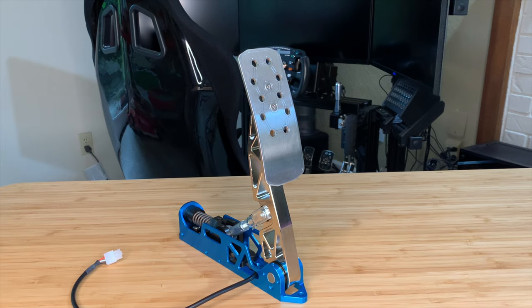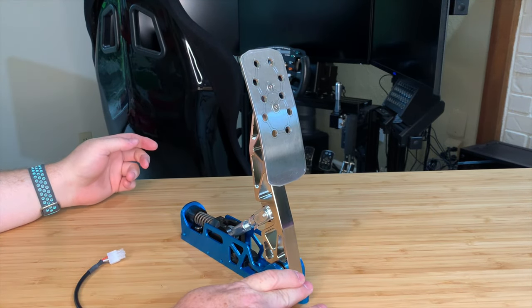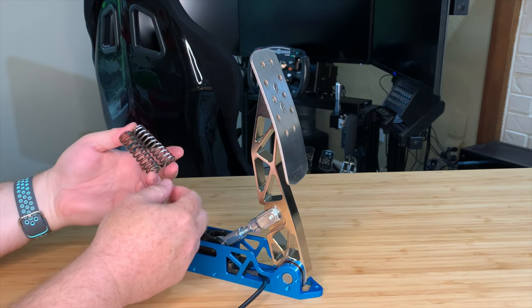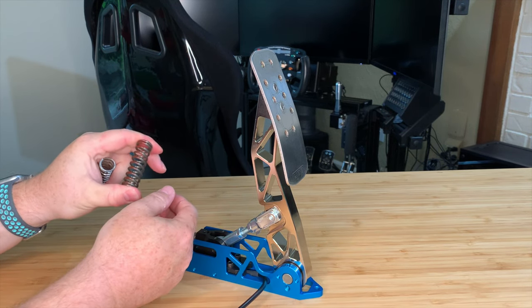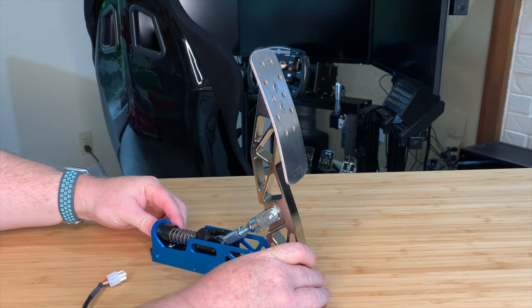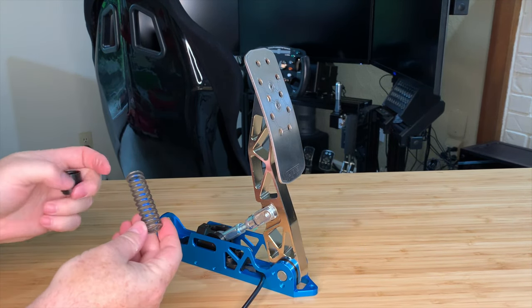Let's start with a look at the throttle pedal and the adjustments you can make on it. The first is adjustment to the tension — basically how firm it feels as you're using it. That's adjusted using the spring at the rear. The spring can be removed and replaced with one of the other options that come with the kit. For example, there's a white spring which is a little softer, and a red which is a good deal firmer. Currently installed is the blue.